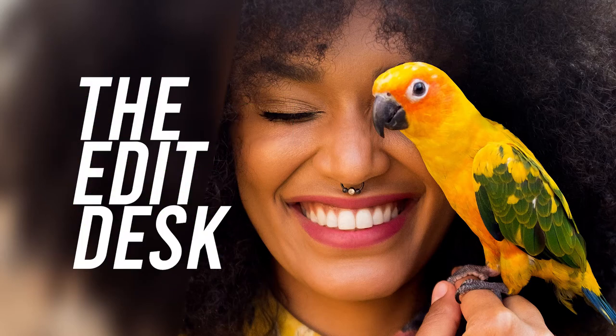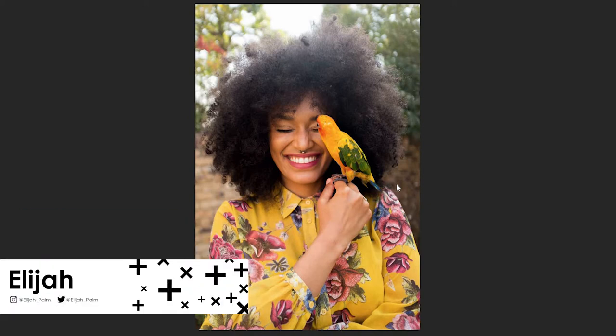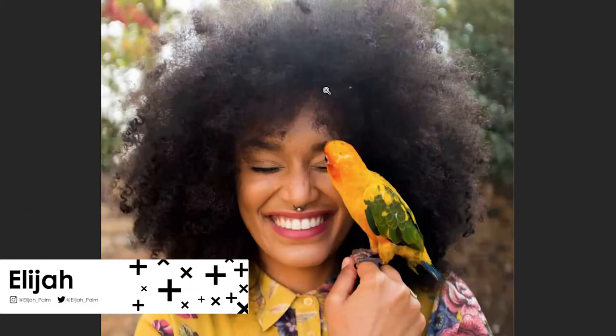Welcome to another episode of The Edit Desk, where I walk you through the story behind the image while it's being edited. I'm Elijah and today we're editing Pearl Toosie.